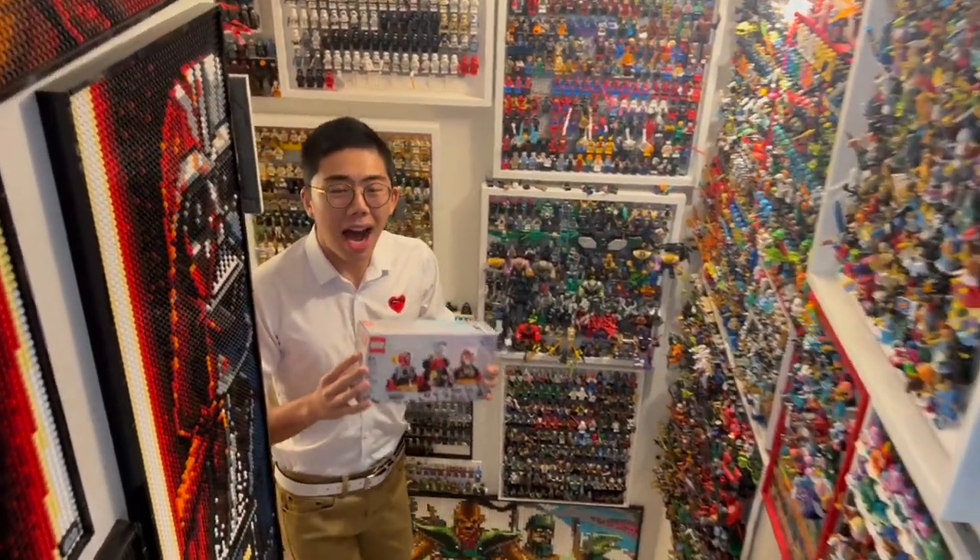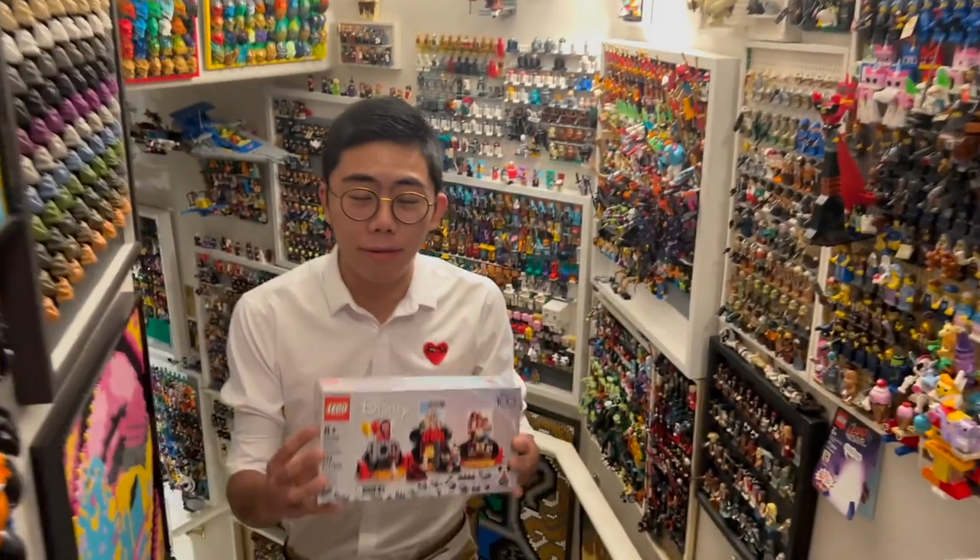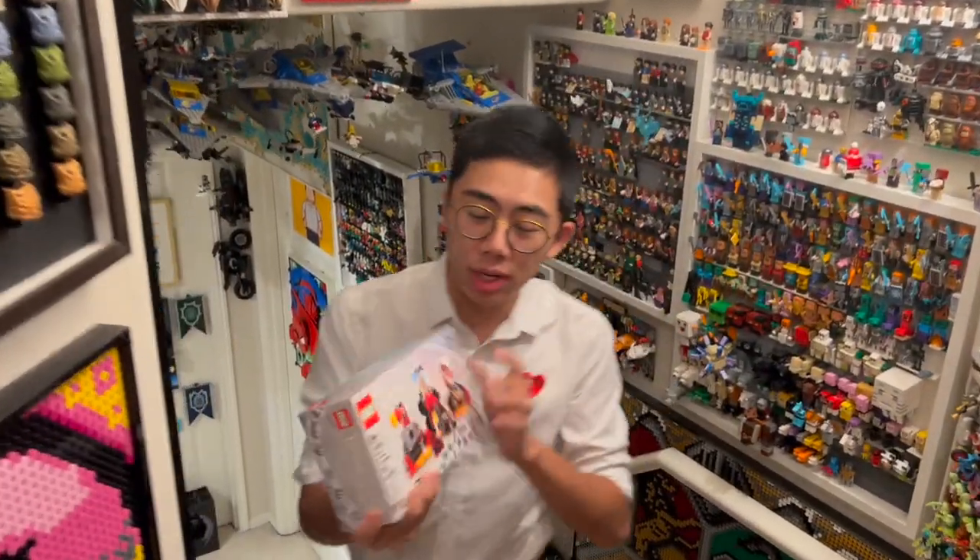Hey there, thanks for tuning in to Duck Bricks. I'm Chris, and LEGO just sent me this brand new LEGO Disney 100 gift with purchase set — Disney 100 Years Celebration — to review and showcase for all of you.